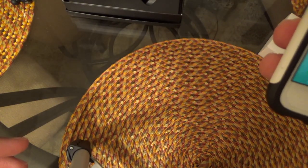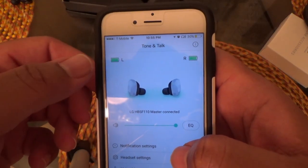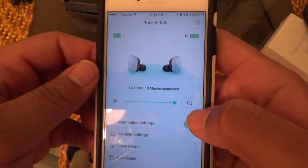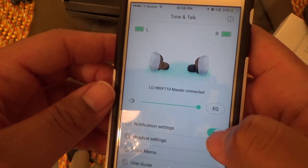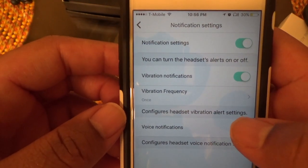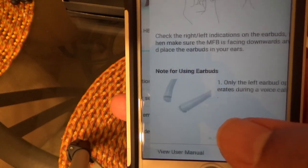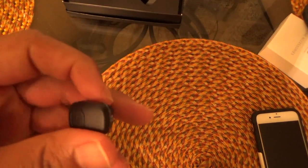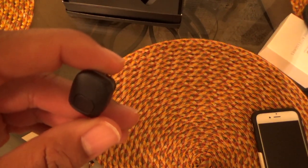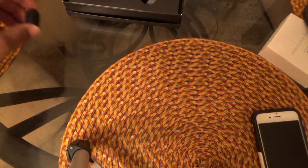The companion app is called LG Tone and Talk. It shows battery life for each earbud, lets you change the EQ with three modes — bass, normal, and treble — and allows you to toggle notifications, vibration frequency, and voice notifications. There's also a user guide built into the app. The volume control limitation isn't a knock specifically on LG since most earbuds don't have that feature.